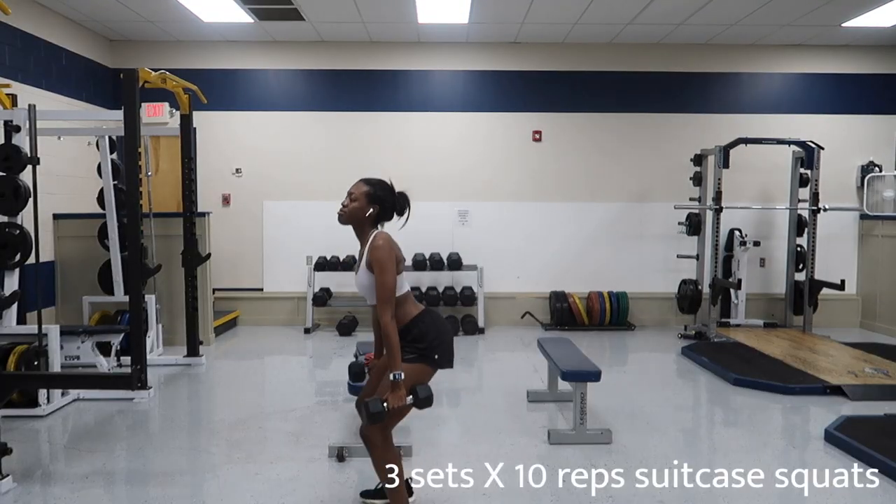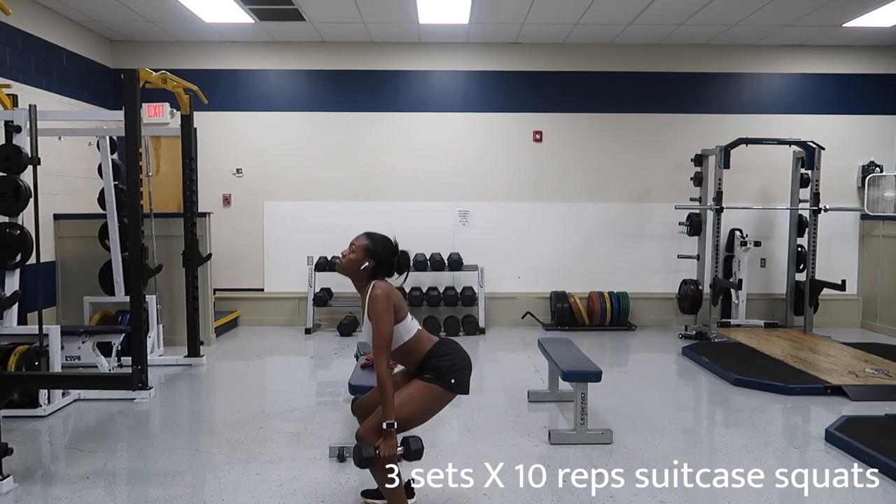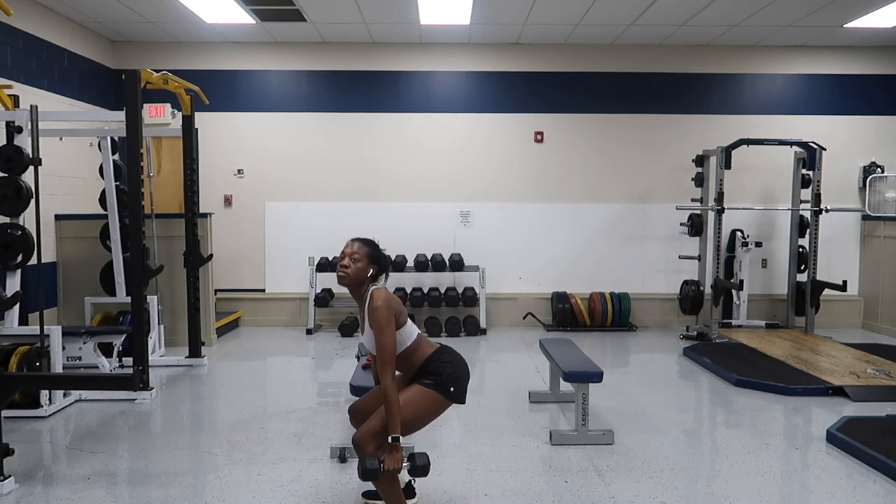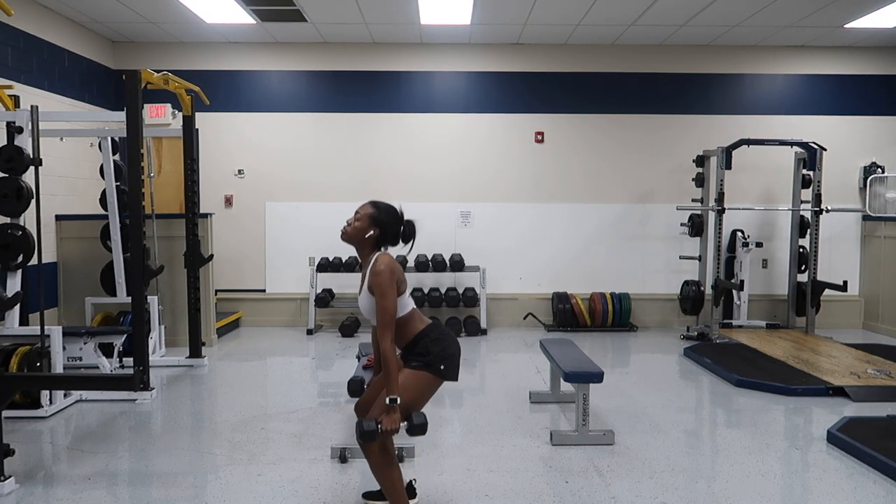More legs — we're going into these suitcase squats, as I think they're called. Honestly, I might not use the right terminology and I apologize.